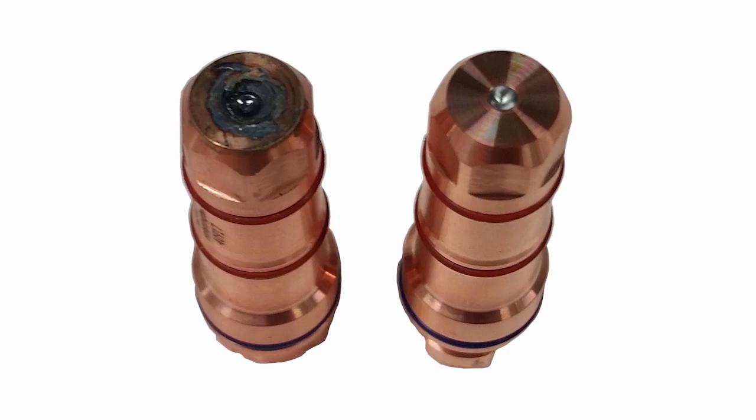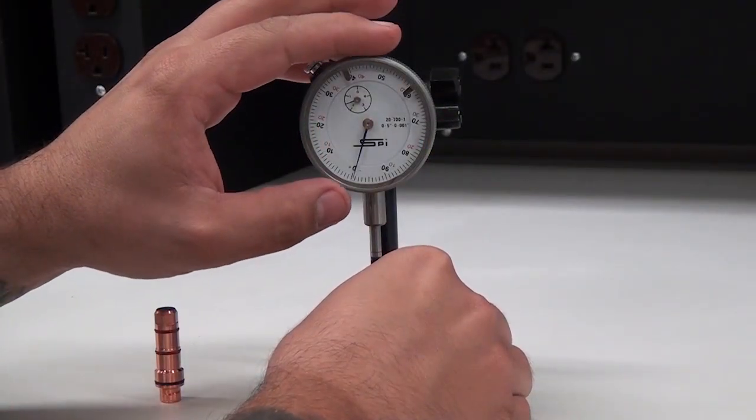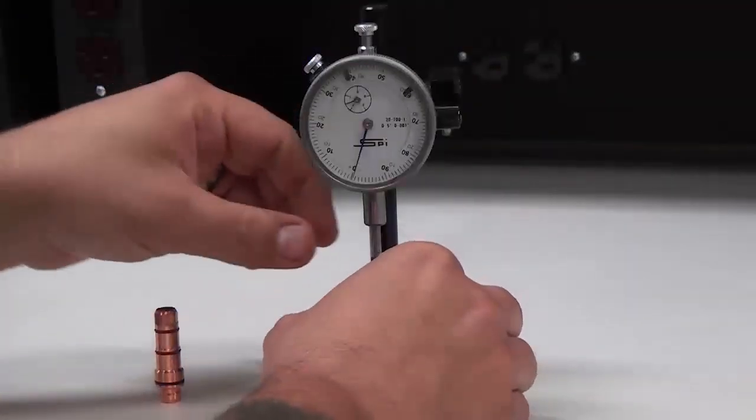When inspecting the electrode, look for emitter wear in the surface of the electrode center. Using a pit depth gauge, measure the center pit depth to be sure it is not greater than one millimeter or 40 thousandths of an inch.